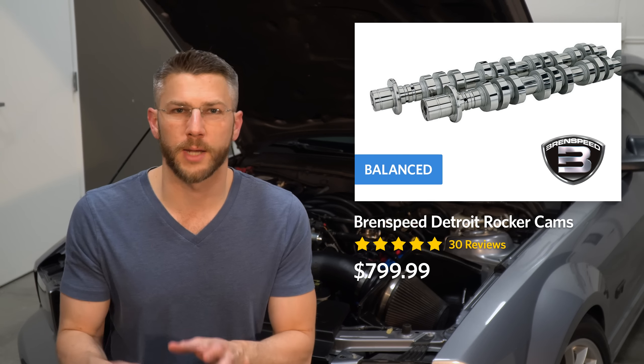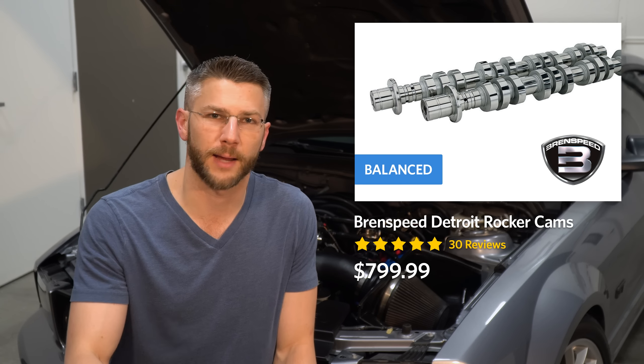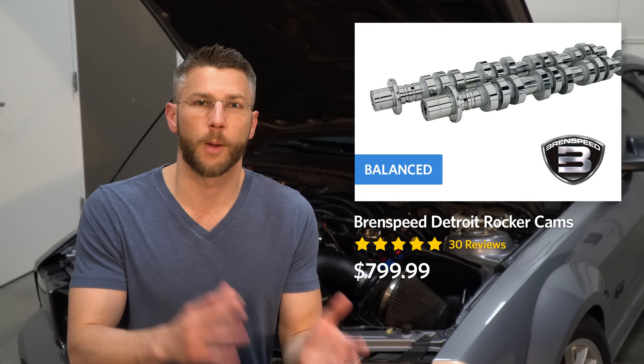In the end I decided to go with Brent Speed Detroit Rockers for three reasons. One, they work with Ford's VCT — variable cam timing — which minimizes torque loss in the low to mid range due to the increased lobe size. Two, they have a great sound, maybe not as good as the hot rod camshaft but reminiscent of muscle cars back in the day. And three, they offer good to great performance in the mid to upper RPM range.